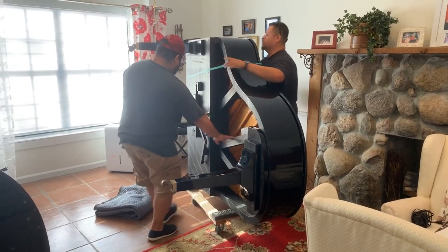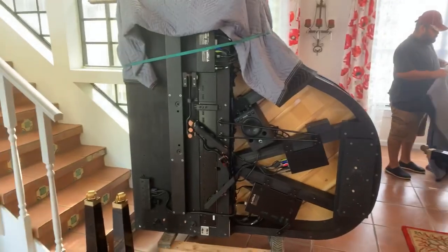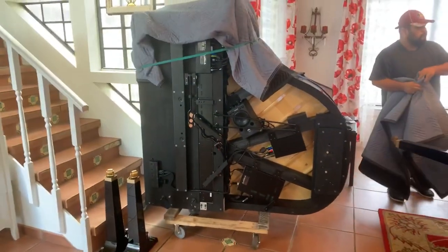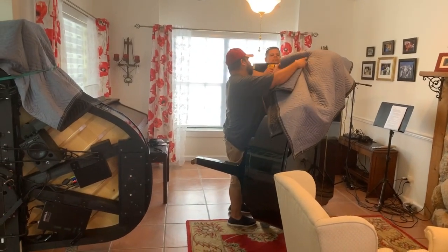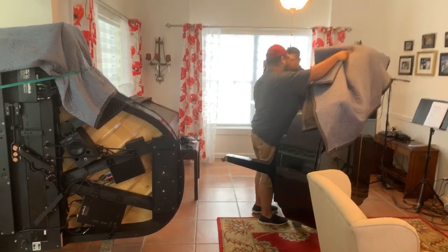That's my old faithful, my Yamaha GA1 that I love so much, and this is the new one right here. They put it on its side to take the legs off. Wow, pretty cool, right?